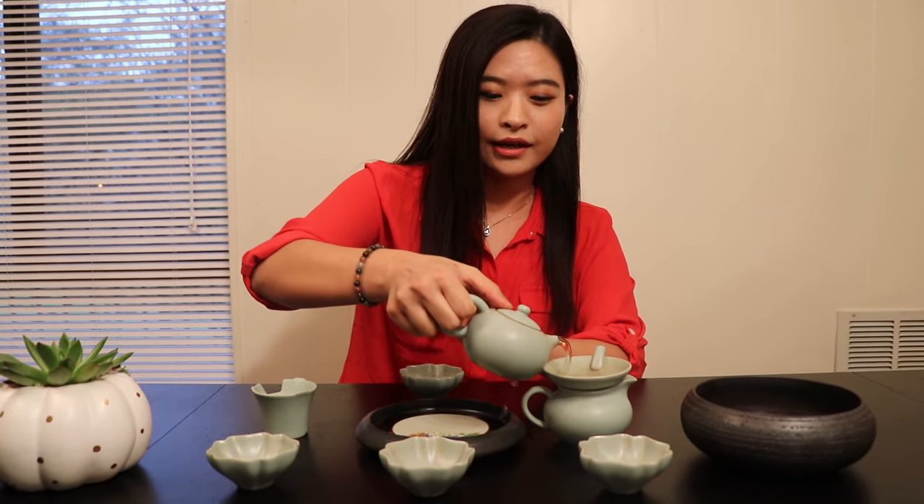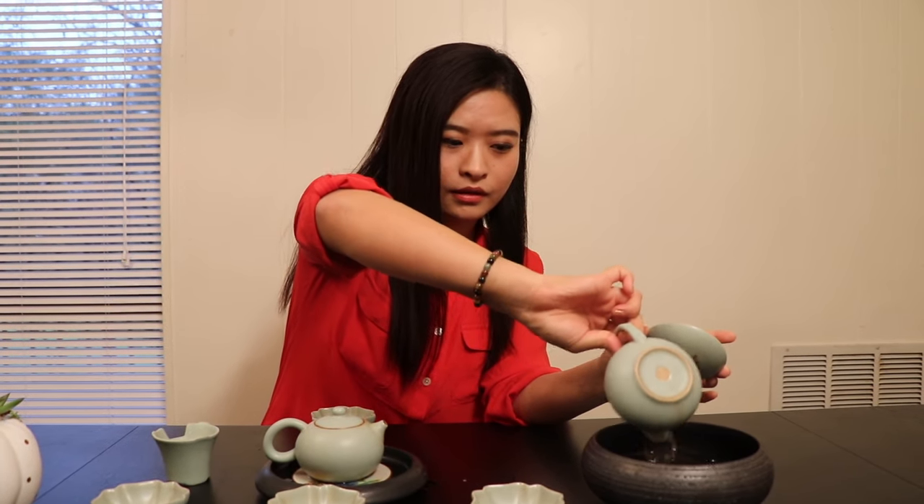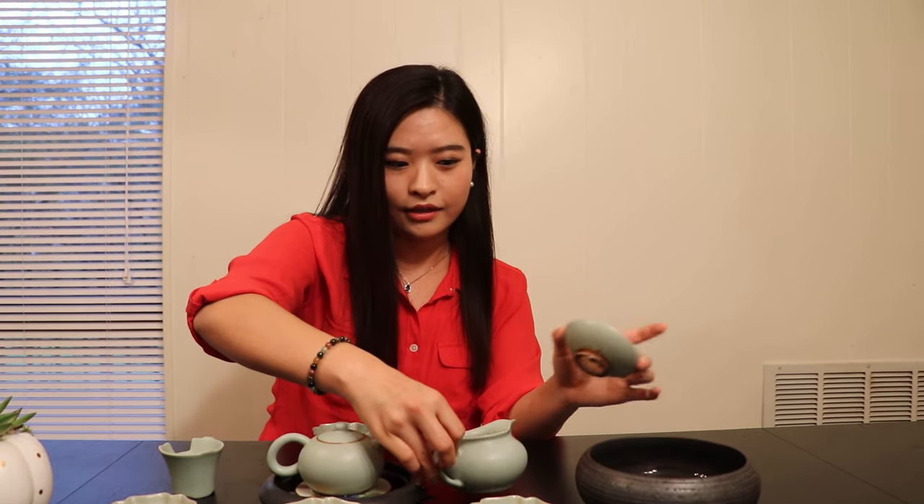Number one: do not serve your guests with the first steep. For the first steep, some teas may contain chemicals or pesticides, so always rinse your teas, except for some very high-quality organic teas. For the first steep, just pour the tea liquor out and get rid of it.